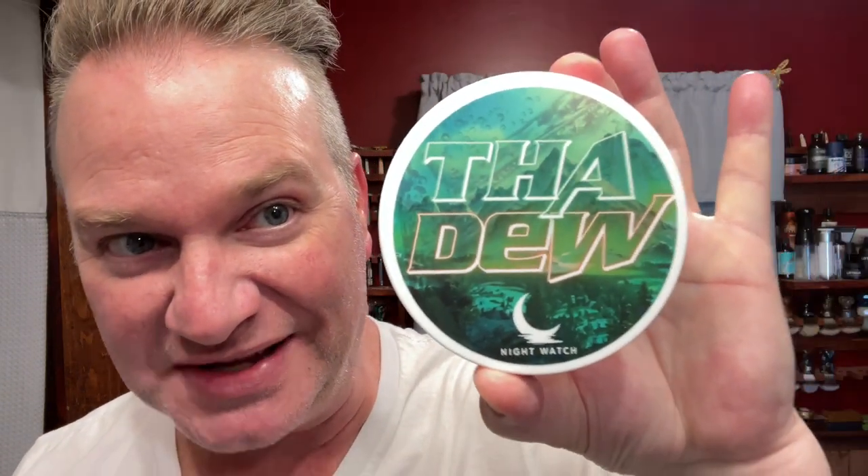Hi guys, thank you for joining me for another Shave and Scent of the Day. I'm excited for this one today. The Dew, based on the Mountain Dew soda, which is a lemon-lime orange soda. And it definitely smells just like it. So I'm excited to get into this.